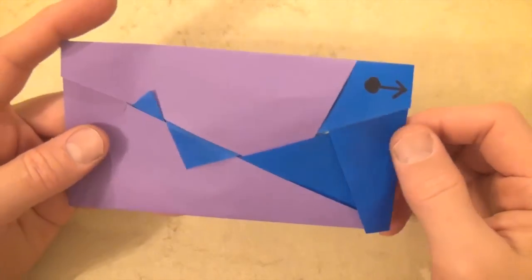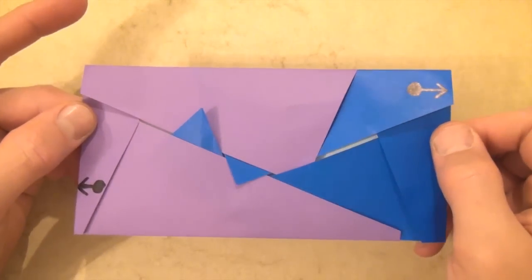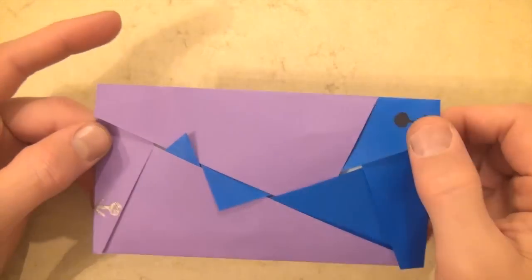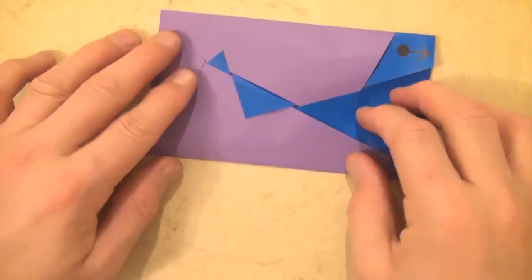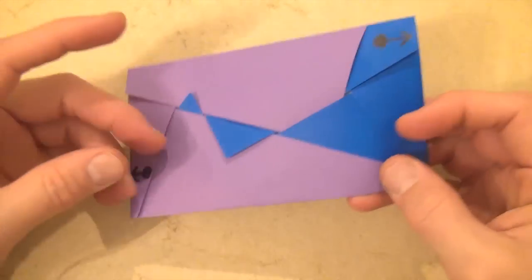Well, I hope you guys enjoyed this one. I like it — I like how the geometry changes but it still stays kind of woven looking. Alright, I hope you guys liked that and see you next time. Bye bye.